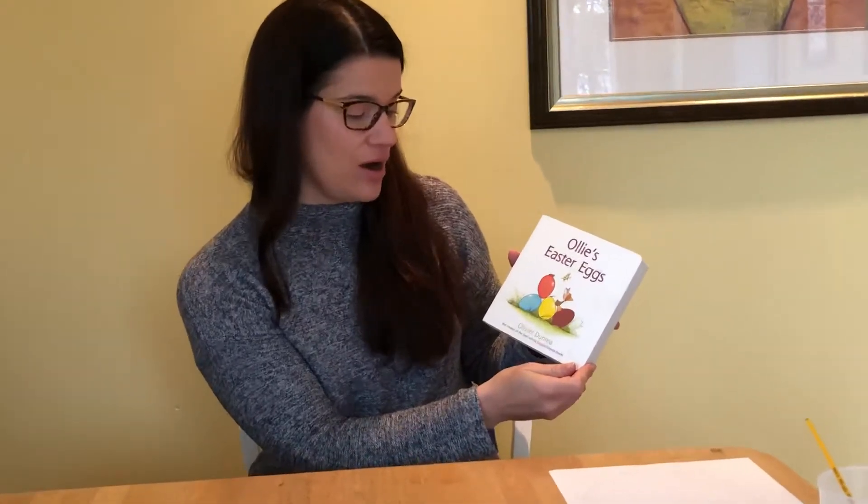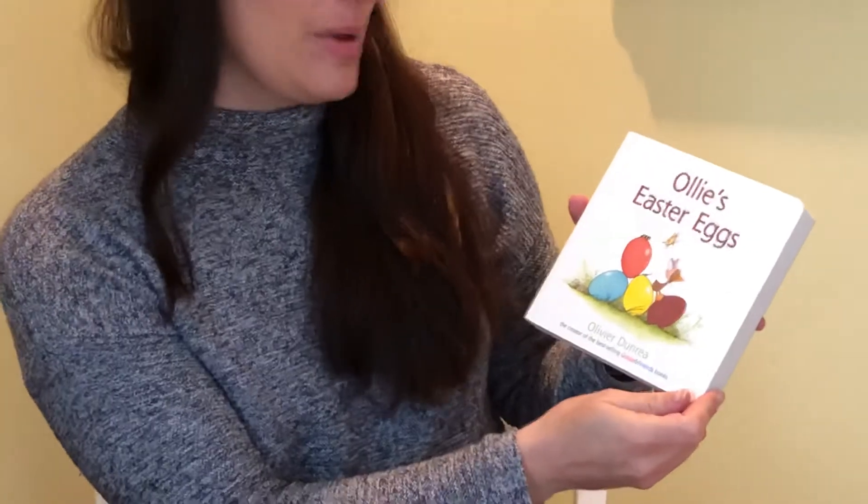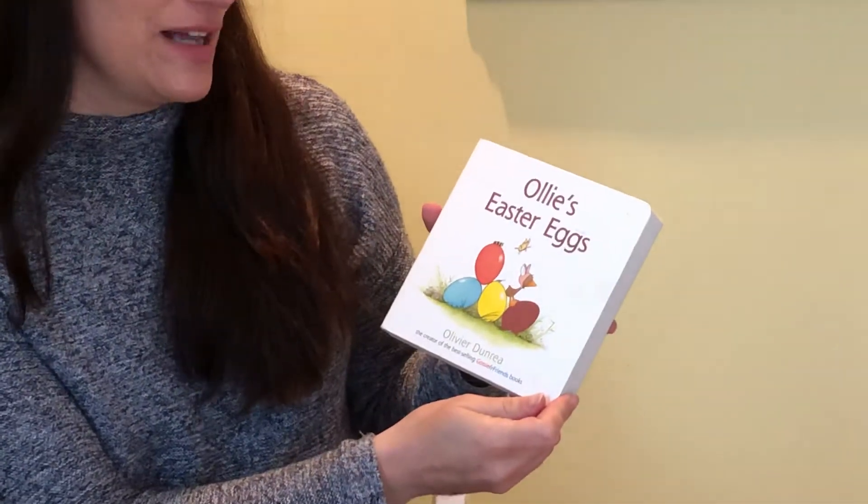Hi everyone, it's Mrs. A here. I'm going to read a story to you and then I'm going to show you how to do an Easter egg craft using watercolor and crayons. This book is called Ollie's Easter Eggs by Oliver Dunrea, and my son's name is Oliver, so that's why I have the book.